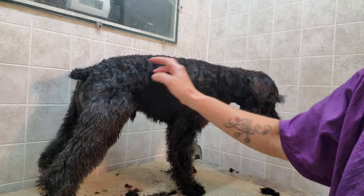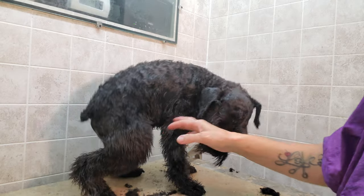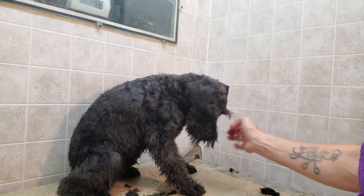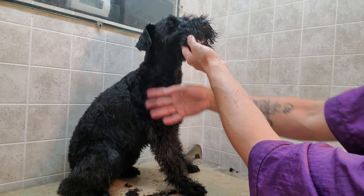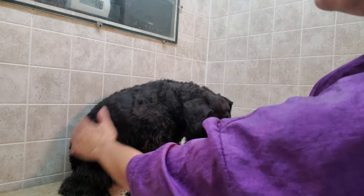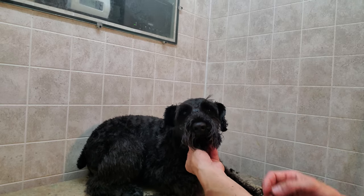Basically it's a number 10 on the top with the face, and making sure you're trimming under there as well with the number 10 — that gives you your Schnauzer cut.